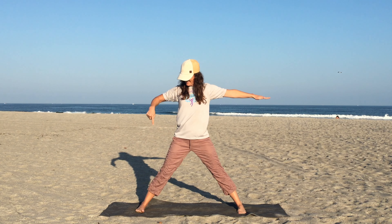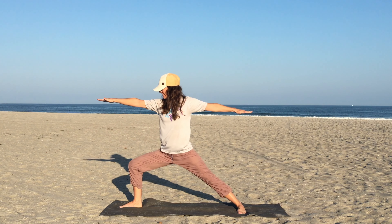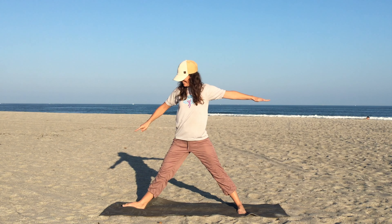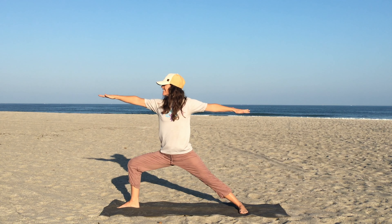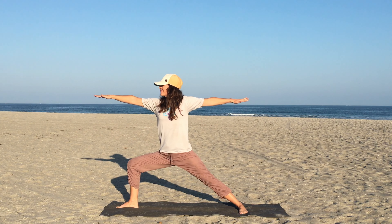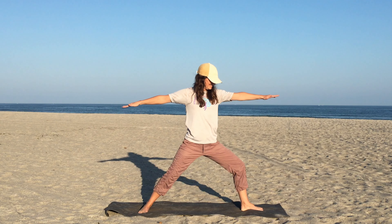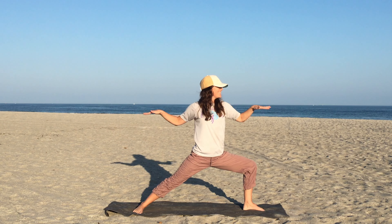Ask your students to choose a foot, lift their toes, and spin their heel 45 degrees. Demonstrate the heel spin for your students. Encourage the children to bend their front knee deeply, sending energy into their back foot. Ask your students to look down at their toes to make sure they can see them. Make sure the children aren't overextending their bent knee beyond their toes.